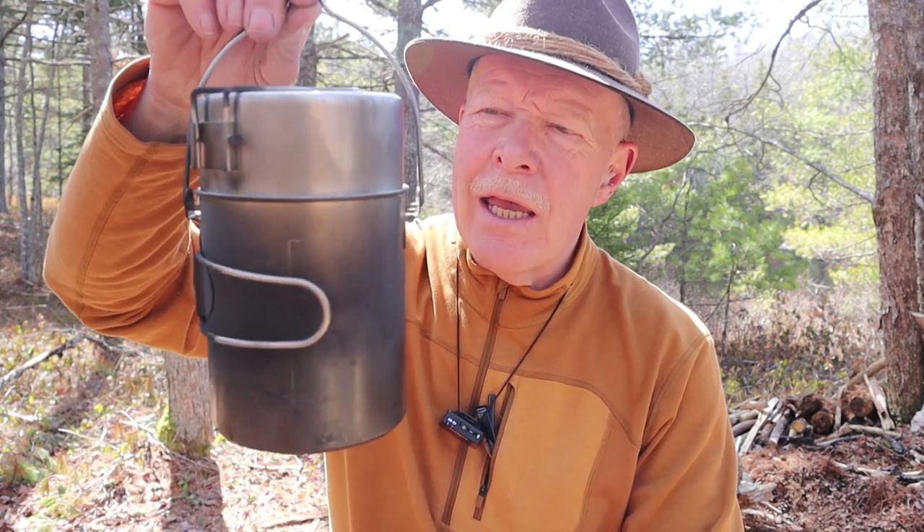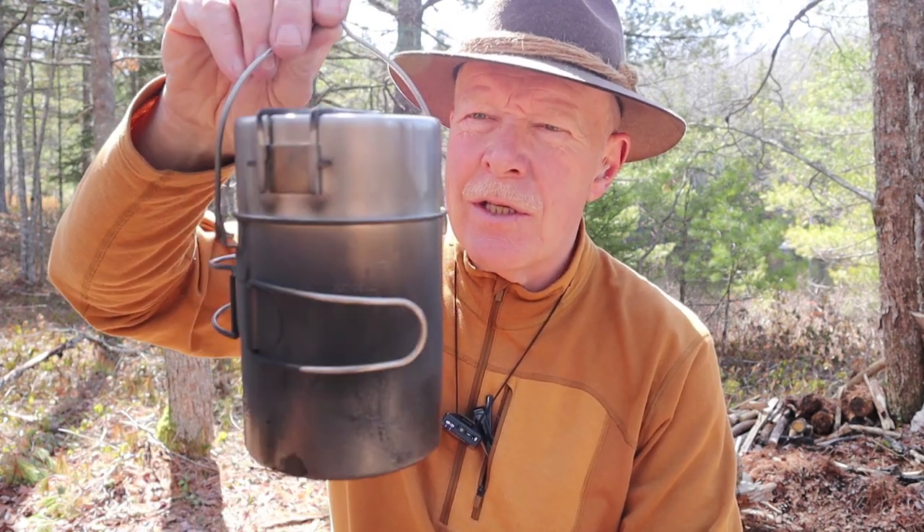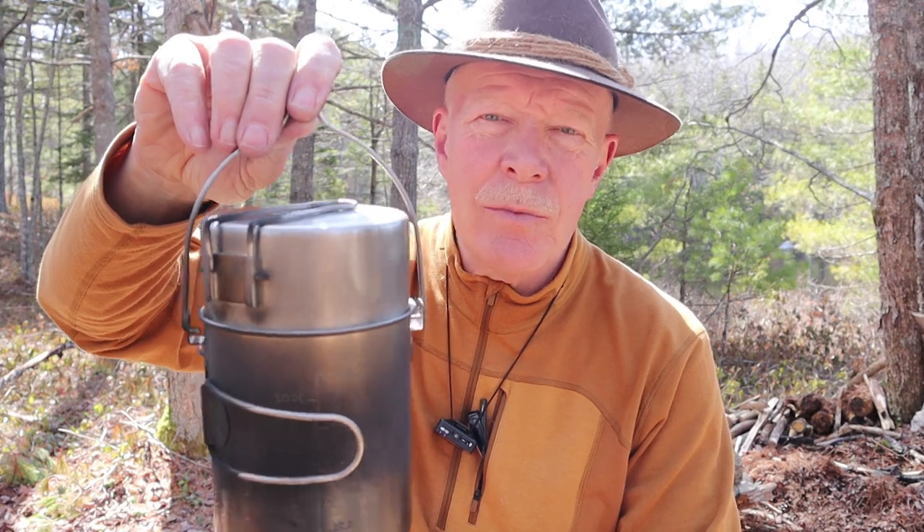Just before we get started, I want to thank Arnaud of the company by Arnaud out of Belgium for sending me the Kombus version 2. Along with the stove came this pot set, and this is actually an option you can purchase — you can purchase the stove separately or with the pot set, and I'll speak to both.